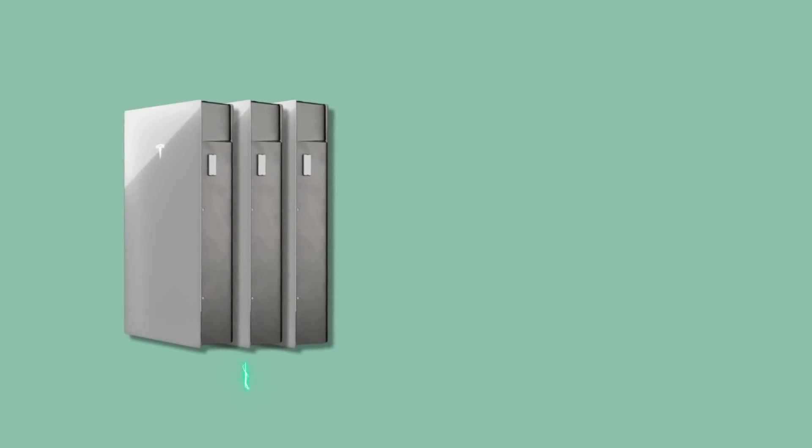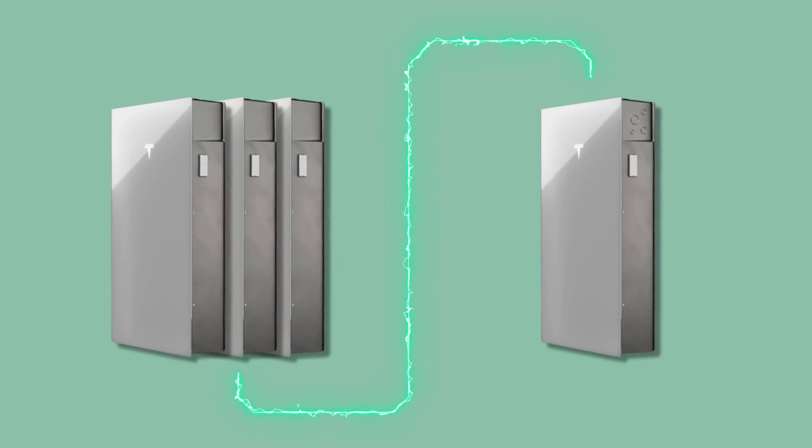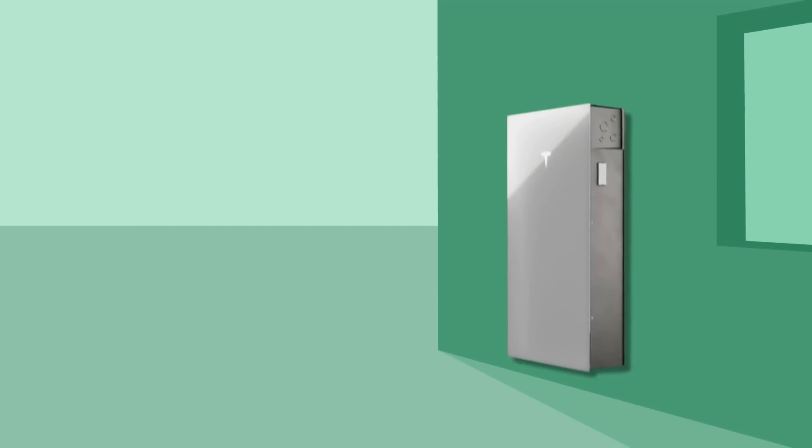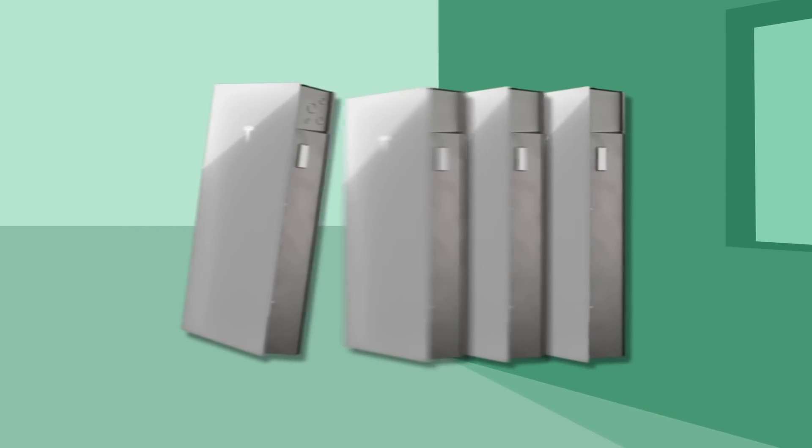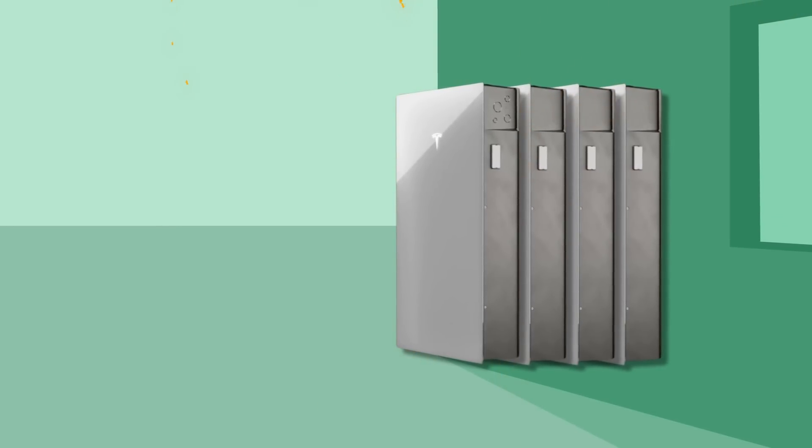When it comes to where you're going to mount your DC expansion packs, you've got two options. You can have up to three expansion packs stacked in front of one full fat Powerwall. However, if you've already had your Powerwall 3 installed, you're going to have to uninstall it and put it at the front of that stack.